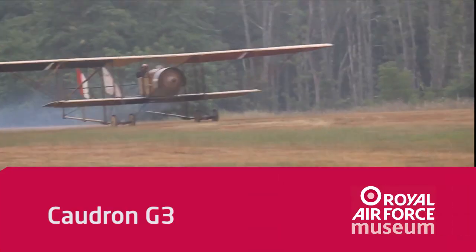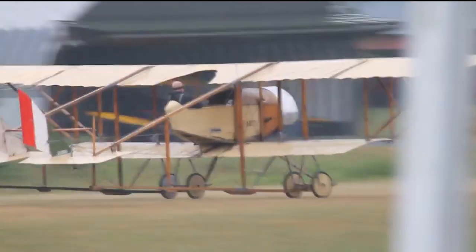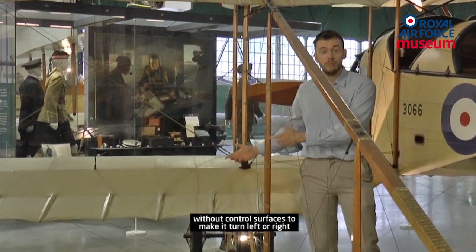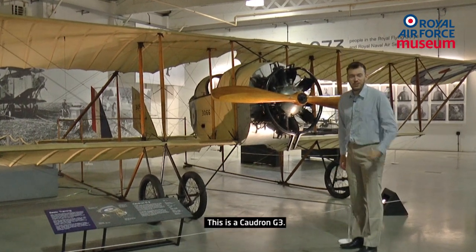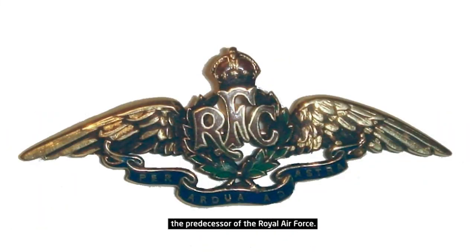Imagine 105 years ago there was an aircraft without control surfaces to make it turn left or right, and without a rear fuselage. This is a Caudron G3. It's actually a French aircraft, but it was also delivered to the Royal Flying Corps, the predecessor of the Royal Air Force.